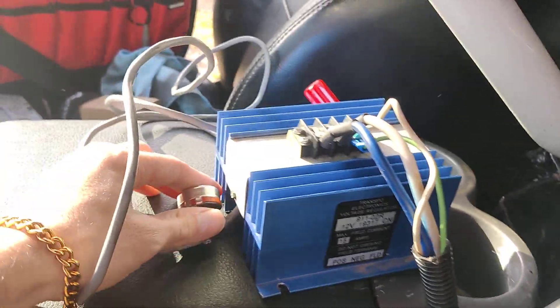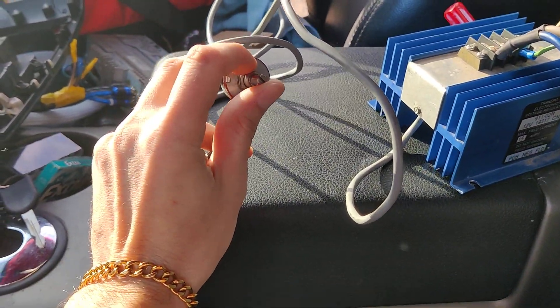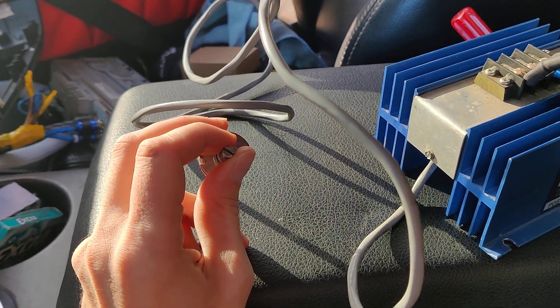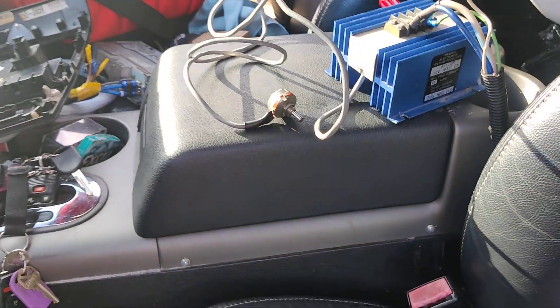What I have right here is a little dial. This is basically going to turn your charging up or down. I want to say all the way to the right side is basically off, so you want to turn it counterclockwise in order to turn the regulator up.